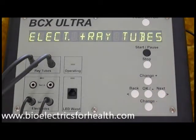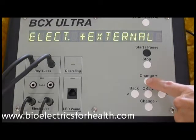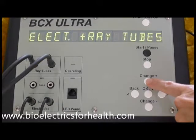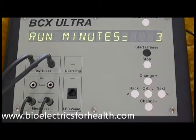First option: the accessories. In addition to electrodes and ray tubes, press change plus to scroll through your other choices: electrode and LED wand, electrode and external, electrodes, ray tubes, LED wand, external, and back to electrodes and ray tubes. When the desired accessories are displayed on the screen, press OK. Run minutes: three. Minimum one minute, maximum 120 minutes. Press change plus or change minus to increase or decrease the number of minutes for each frequency. Then press OK.